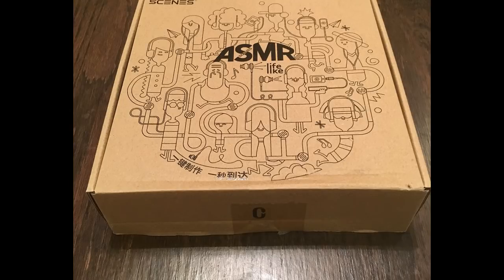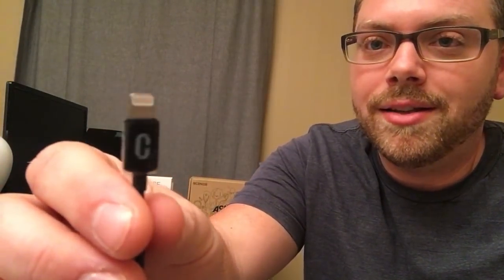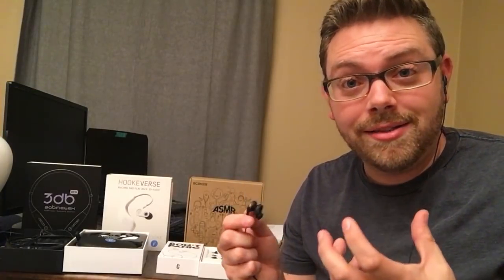This first product we'll look at, called Lifelike, is from a company called Scenes Sound, and their product sells for $149. This product is not wireless — it's through a lightning connector only and for iPhone only. So you've got the microphone side right here, and the earphone side that goes into your ear. When you pop them in, there's no app for this particular product. You just open up your iPhone's native camera app, hit record, and these microphones capture the sound in 3D.